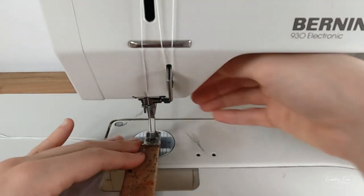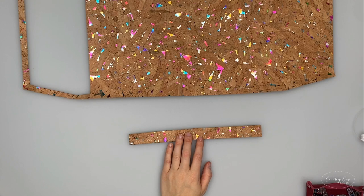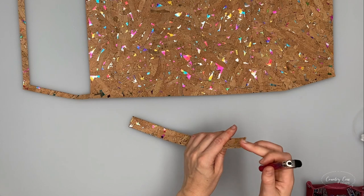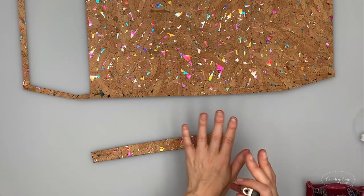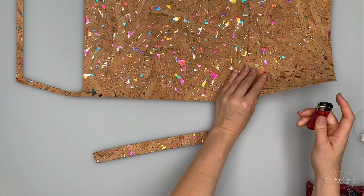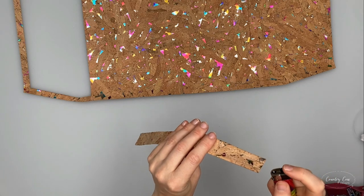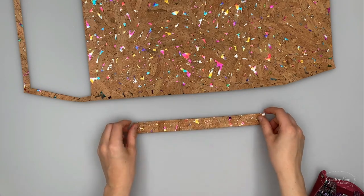Top stitch both long edges with a quarter inch seam allowance. Bear in mind that on this pattern there's going to be a lot of raw edges. If it's your first time using cork, one helpful thing is to neaten the edges with a bit of flame - very quickly and carefully. Sometimes cork will fluff on the edges, so a technique to stop this is to quickly use a lighter on it, but you need to be extremely careful. I'd recommend practicing on an offcut first. That's your strap all done - set that aside for later.